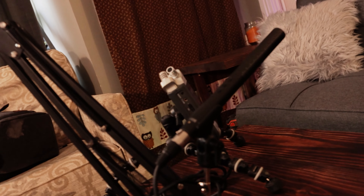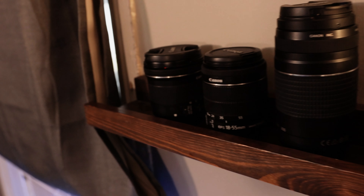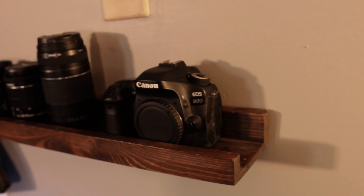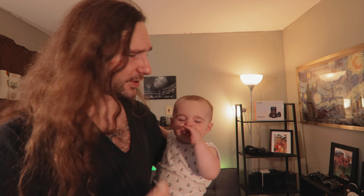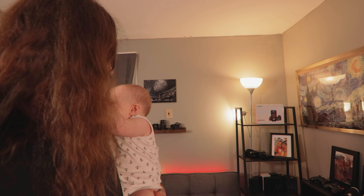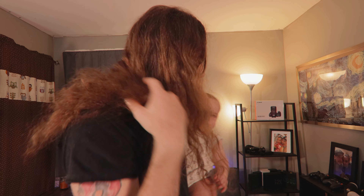Over here we have a DIY end table as well as a DIY coffee table. It's basically just a chill spot — in case I'm not editing, or if I have some friends over, there's a chair they can sit on and a couch I can sit on. Back here I have some of my camera gear I don't really use anymore on display — the Canon 80D and some lenses: the 10-18mm, 70-300mm, and 18-55mm kit lens.